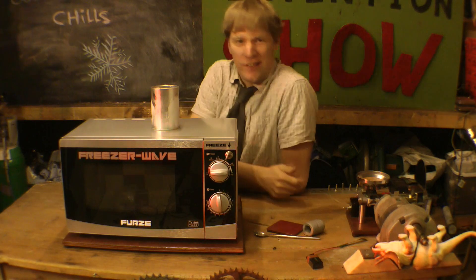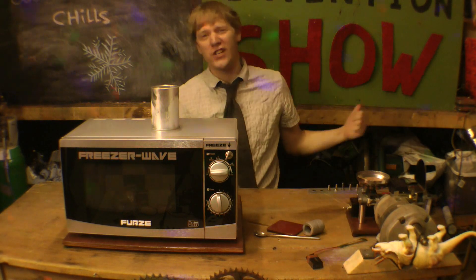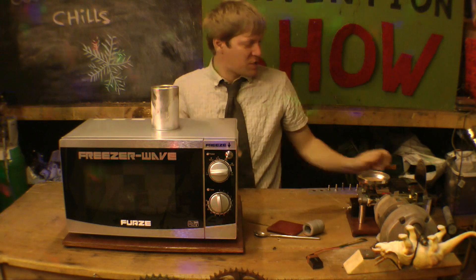Now, if you — like Emma — have a good idea for an invention, stick it in the comments box, send me a message. I might make it, and then it'll be your invention on the Invention Show. But for now, that's the FreezerWave — and that is a spinning dinosaur!